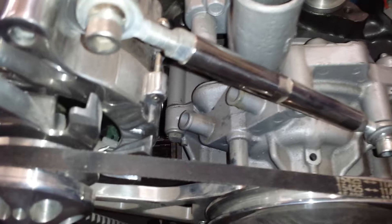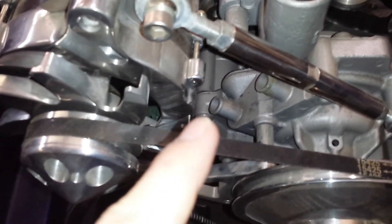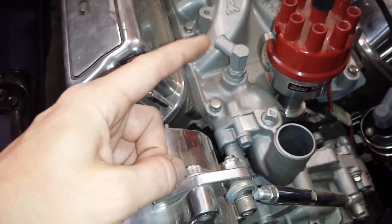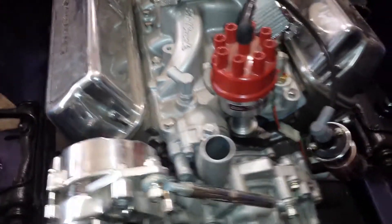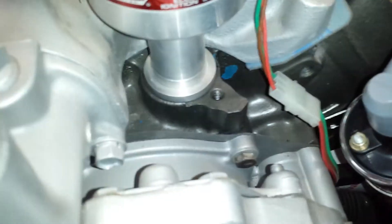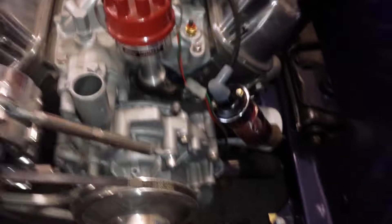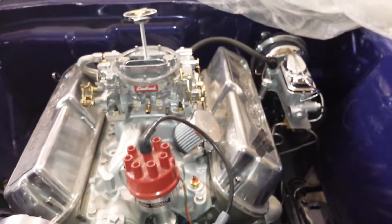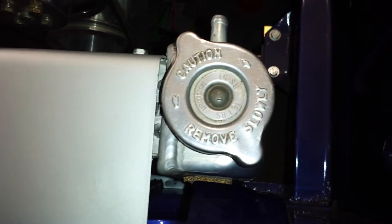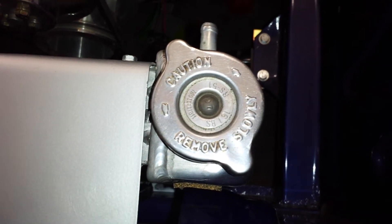I still need to get one of those little bypass hoses. I need to get a plug for the bottom nipple right there since I'm not running the heater, and I need to get a brass plug for this one too — either take that nipple out or just get a plug on the end of it. I also need to find my hold-down clamp for the distributor. And I think I'm going to get one of those radiator caps that have a temperature gauge on top of it.